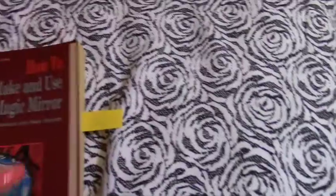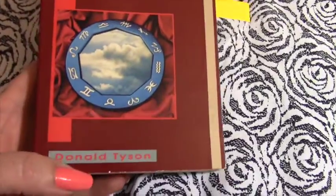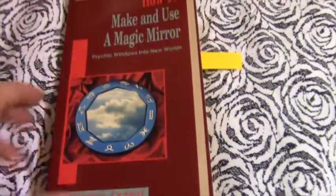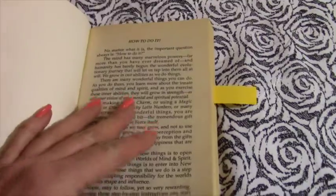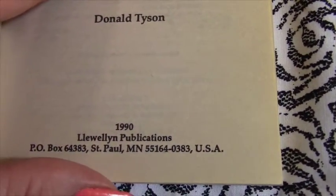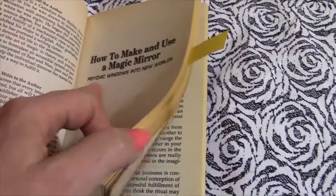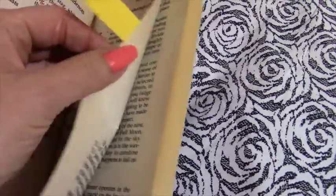This book here is 'How to Make and Use a Magic Mirror' by Donald Tyson. It's a really good book — it came out in 1990 as a Llewellyn publication. I don't think there are any new copies being made, but you can still get older copies off Amazon.